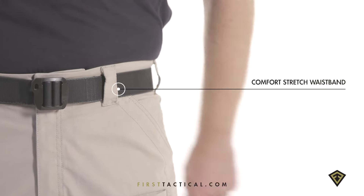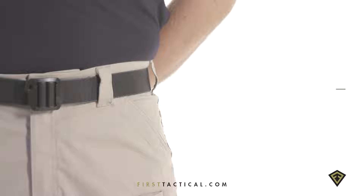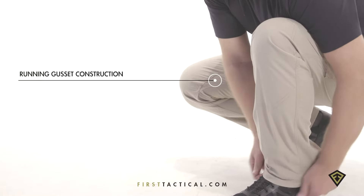Seven fuse belt loops keep the kit in place. Proper fit ensures a professional looking uniform.